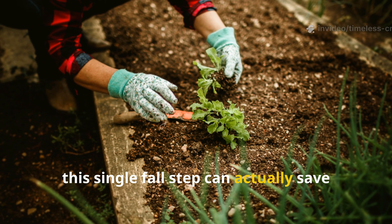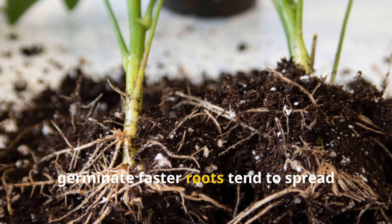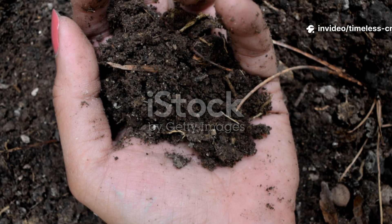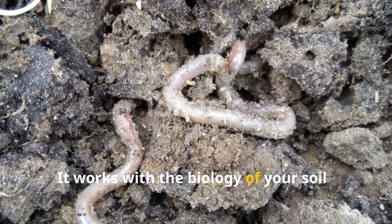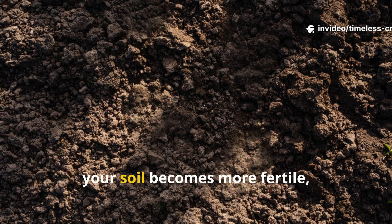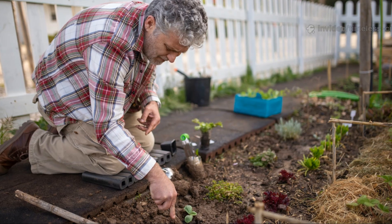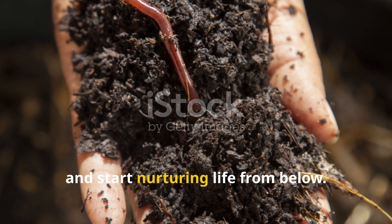This single fall step can actually save you weeks of soil prep and fertiliser work come springtime. You'll notice that seedlings germinate faster, roots tend to spread wider, and your plants stay greener for a much longer stretch, even when you're watering less. This formula doesn't rely on chemicals or any synthetic boosters at all. It works with the biology of your soil, not against it. By feeding the microbes instead of just the plants, you're creating a self-sustaining ecosystem that keeps nourishing itself over and over. Over time, your soil becomes more fertile, less dependent on fertilisers, and naturally resistant to disease. It's really just a simple shift in thinking: stop forcing growth from the top and start nurturing life from below.